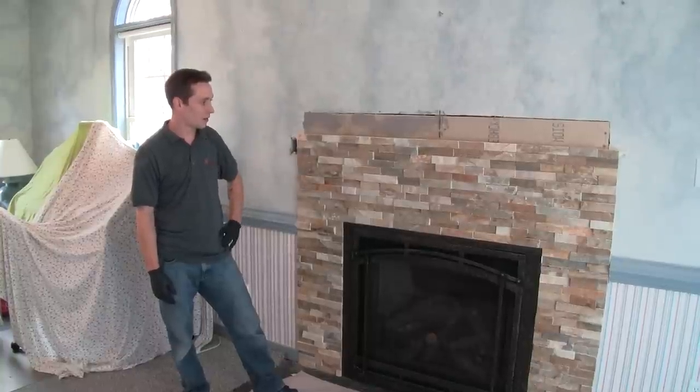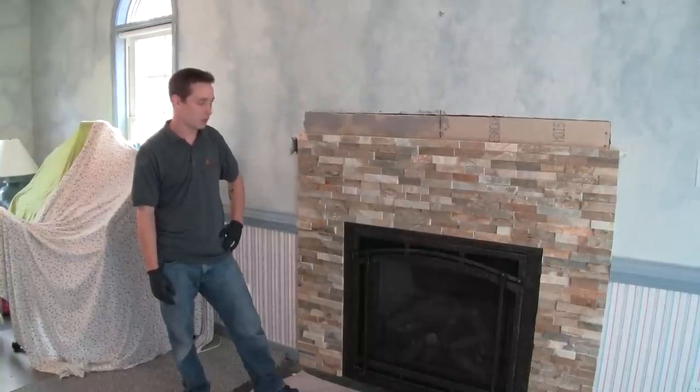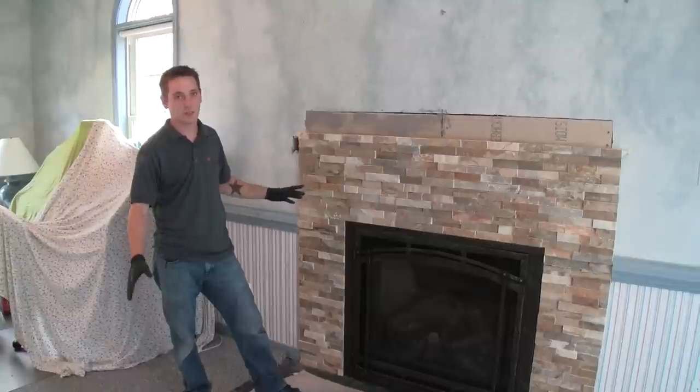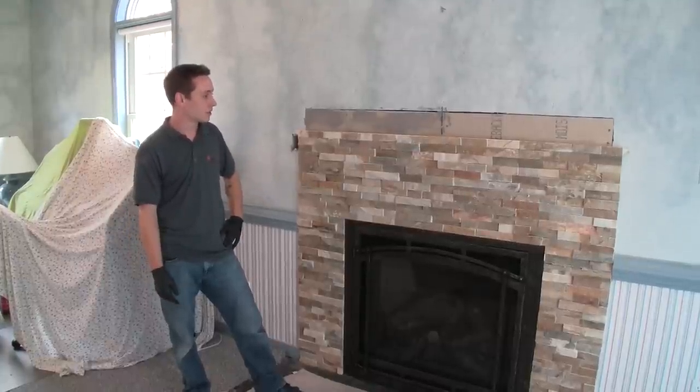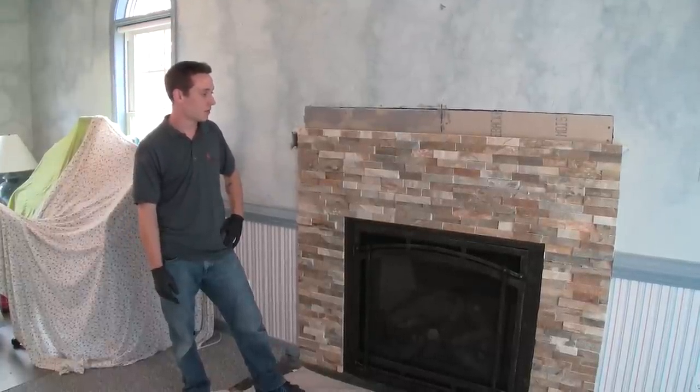Now we're getting prepared to hang the mantel, which is very easy. It's a nice one-piece cleat — you just hang it right on the cleat, which makes it nice and easy for the installers and it's fairly simple to install.